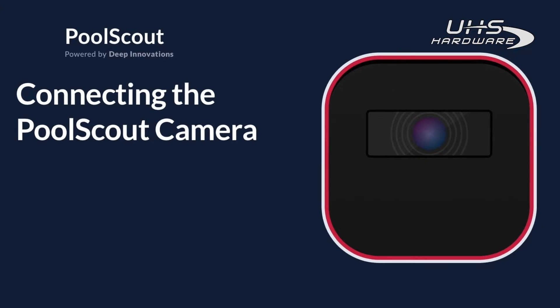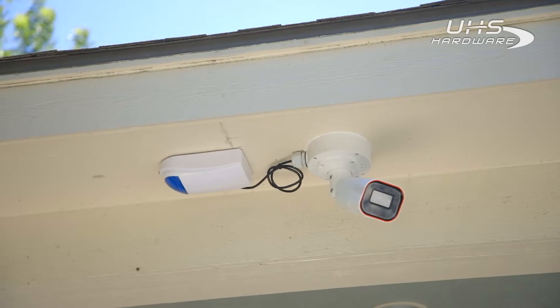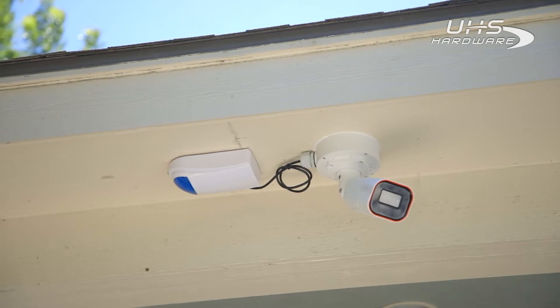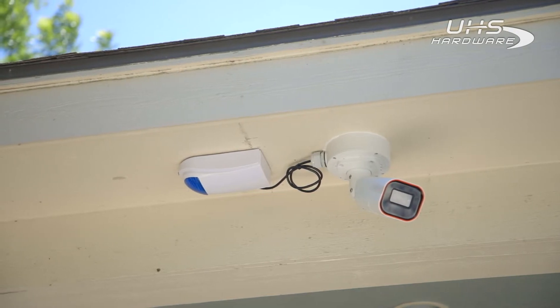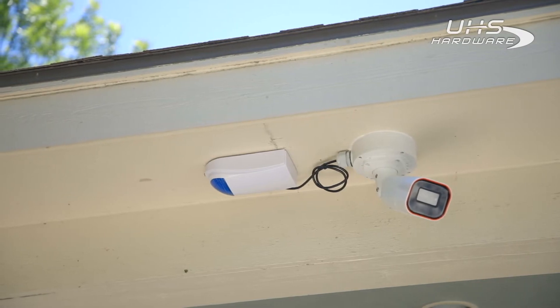Pool Scout's camera system is installed in a similar way to a professional security camera system. As with any other electrical equipment, basic safety precautions should always be followed. Make sure you watch this guide and follow the safety instructions in the owner's manual.